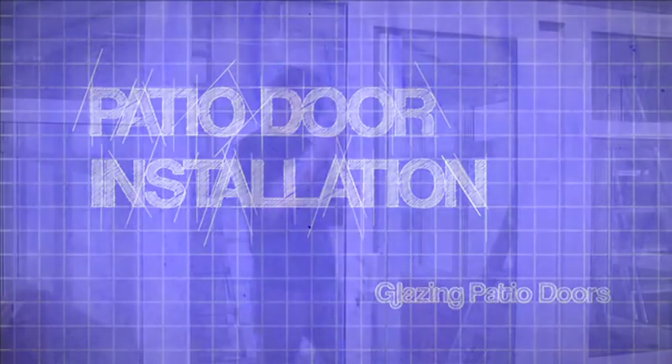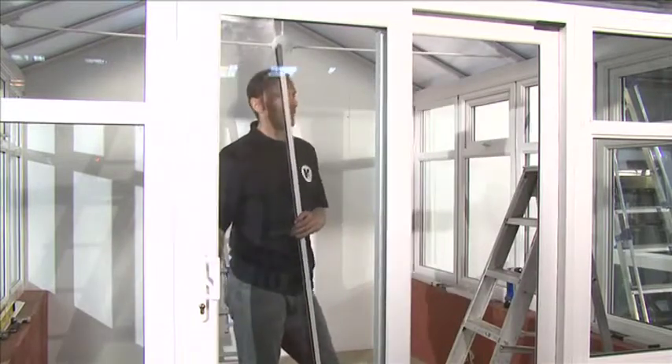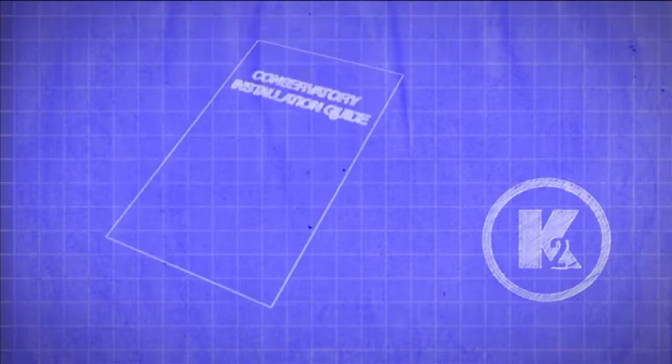Glazing the panels. Before glazing, ensure the slider pulls into the outer frame and locks properly. See your instruction on how to adjust.